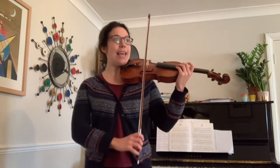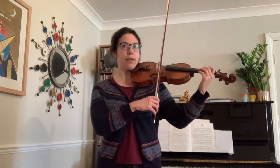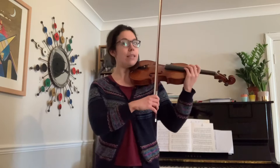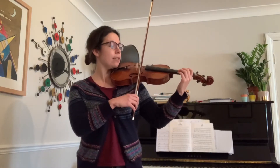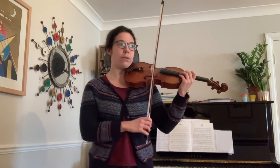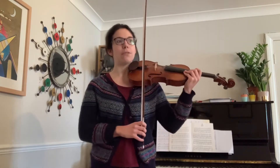With me, we're just going to go E, E, A, A. Ready on the E string. Just getting us into that nice legato sound. Now we're going to add the fingers to that.